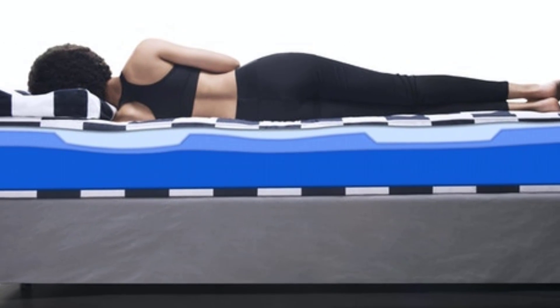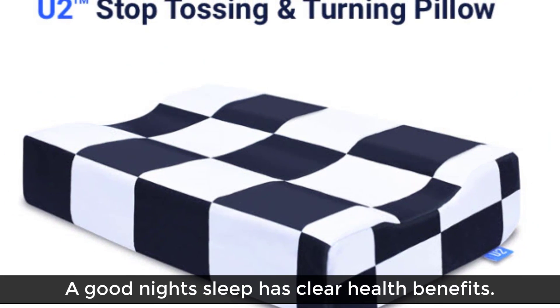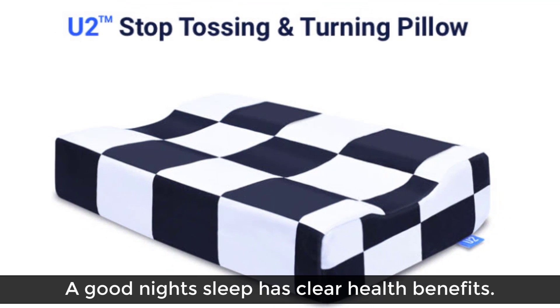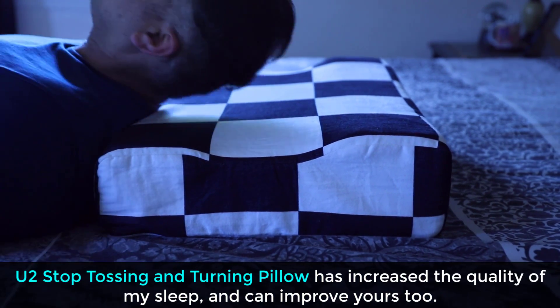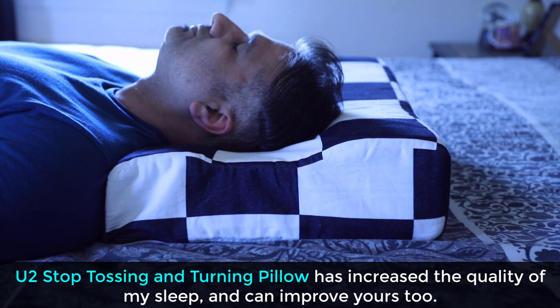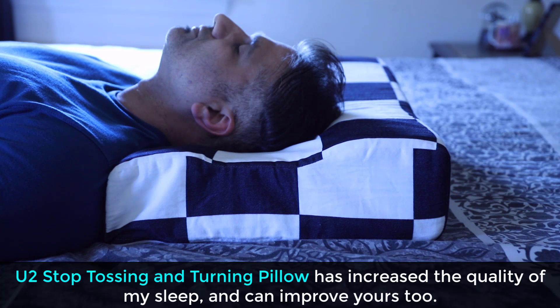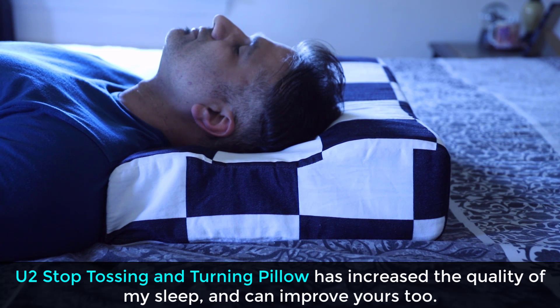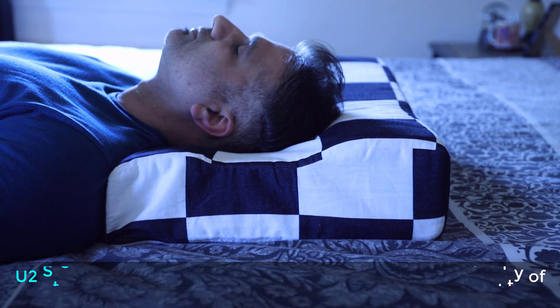A quick word from our sponsor. Now I know every one of you goes to sleep every night, and an uninterrupted good night's sleep is good for your health — it's good for the heart, good for stress or anxiety, and it keeps you more alert with improved memory when you're actually awake. That's precisely why I want to recommend the U2 Stop Tossing and Turning Pillow. I have been using this pillow for myself for two weeks now, and it has reduced the amount of times I toss and turn during sleep, which has resulted in more peaceful sleep than usual.